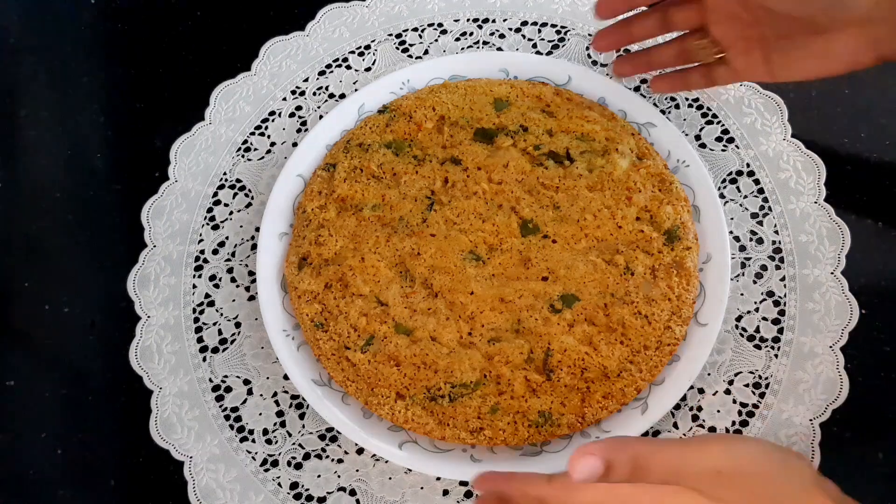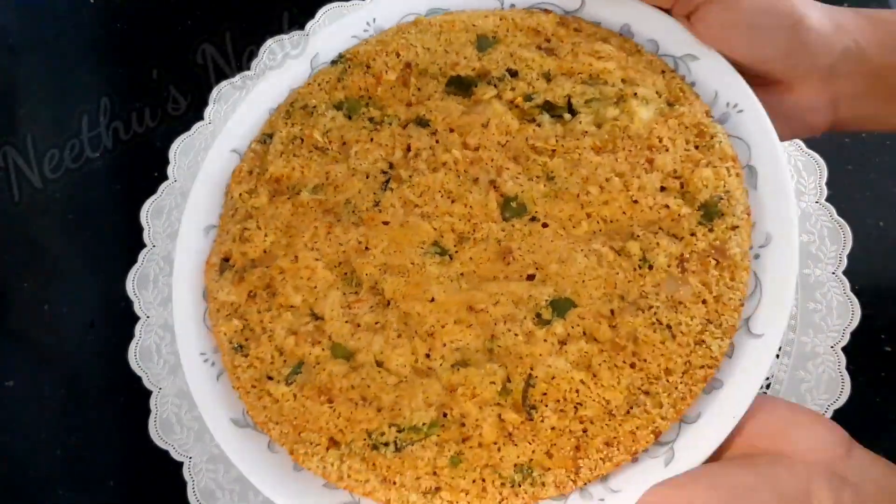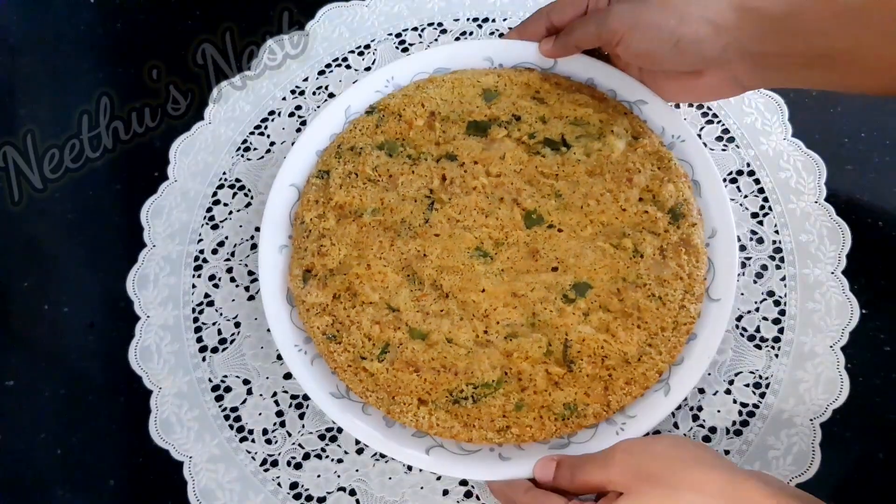Hello and welcome to Neeto's Nest. In today's video I'm going to show you how to make a spicy meat cake.